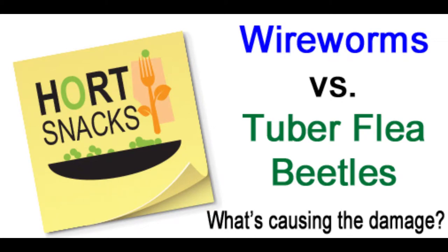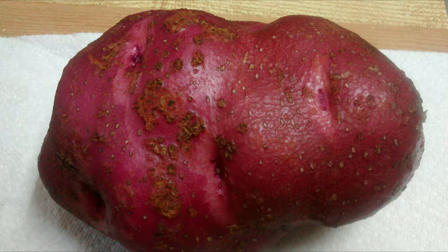Every year as people start to dig their potatoes and pull them out of storage, they'll often notice holes or brown discolorations as they peel them or those types of injury, and they wonder what's causing that problem and what they can do to fix things. For the most part, this damage is very cosmetic and more of an indication of a nuisance pest than a real serious problem, and the pests themselves are long gone, so there's really not much you can do about them at the time.